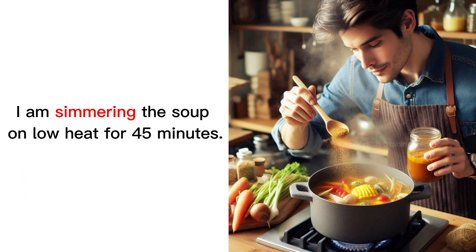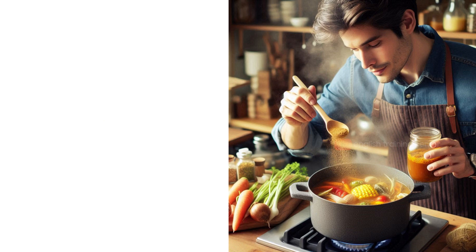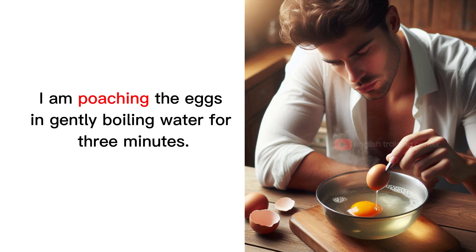I am simmering the soup on low heat for 45 minutes. I am poaching the eggs in gently boiling water for 3 minutes.